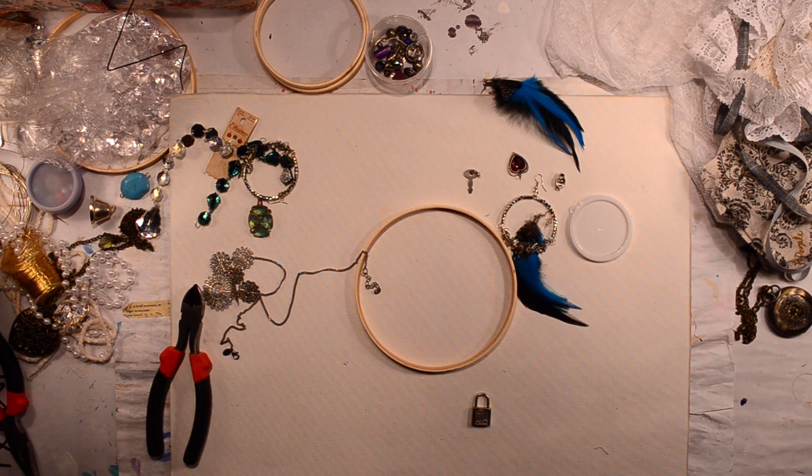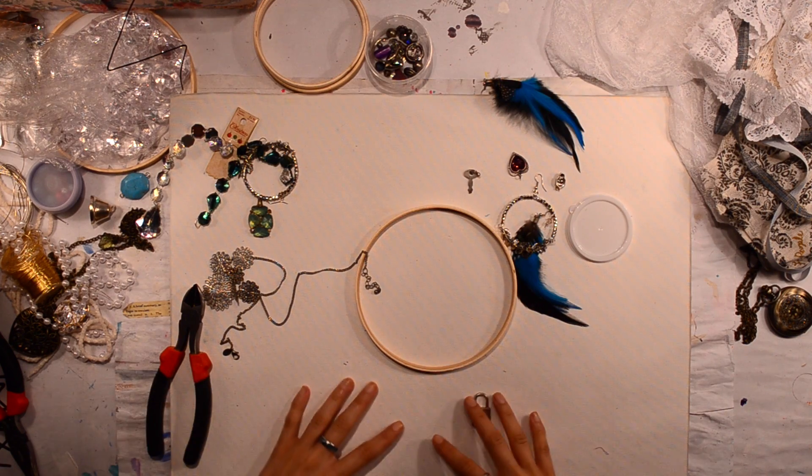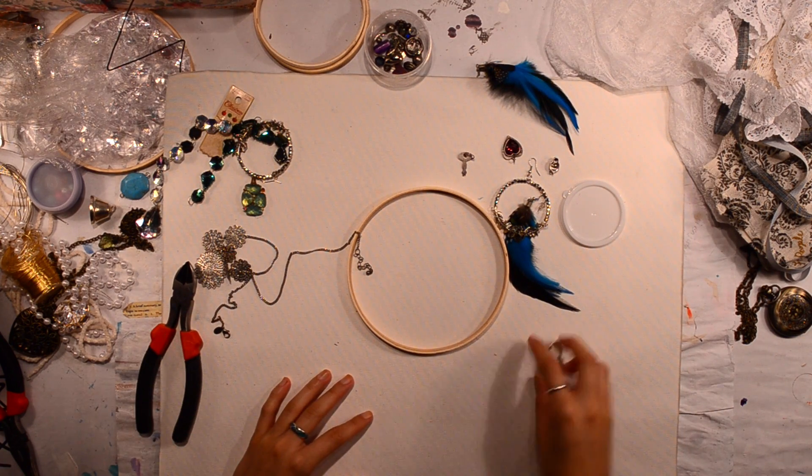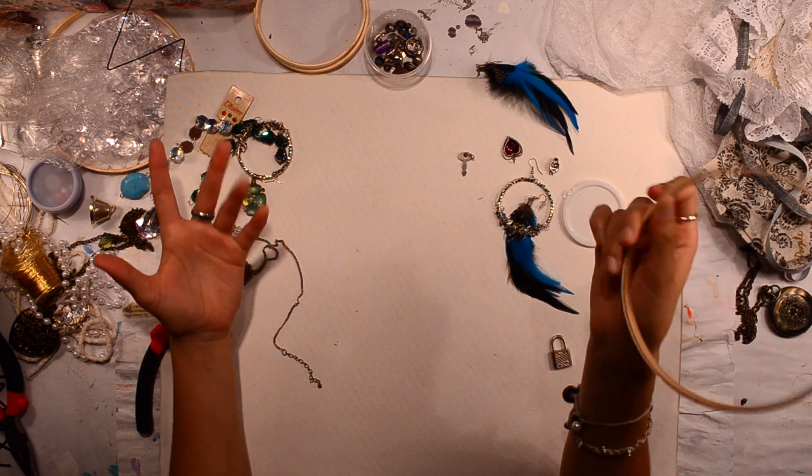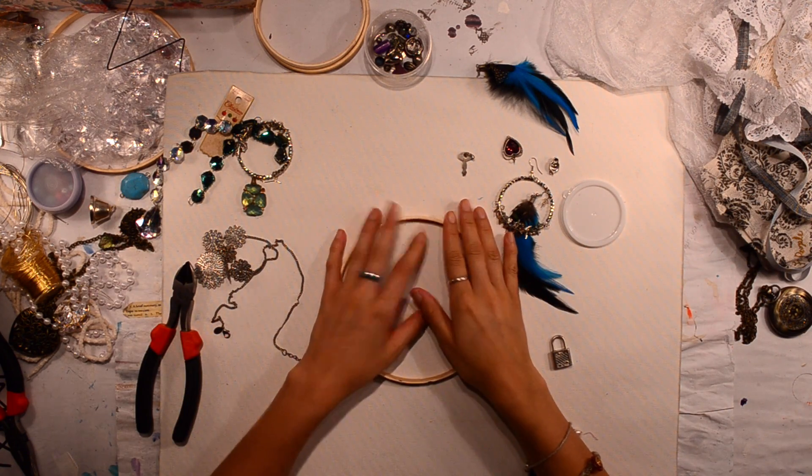Hey guys, so today I'm going to be making a dream catcher because I've wanted one for a while. It's going to match my room theme, so I'm going to make one.